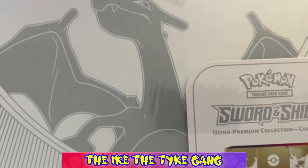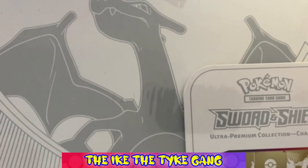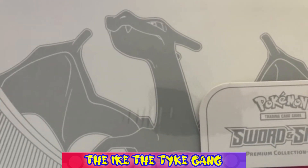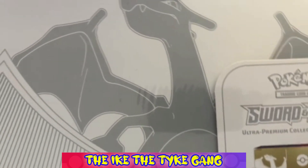Hello everybody, welcome to our new video. I did say in the last video that I didn't think I would fit another big video in before Christmas, however this arrived in the post and there's no way I can wait to open it. So we are going to have that extra video and it's going to be a beauty, hopefully, with this Charizard Ultra Premium Collection.